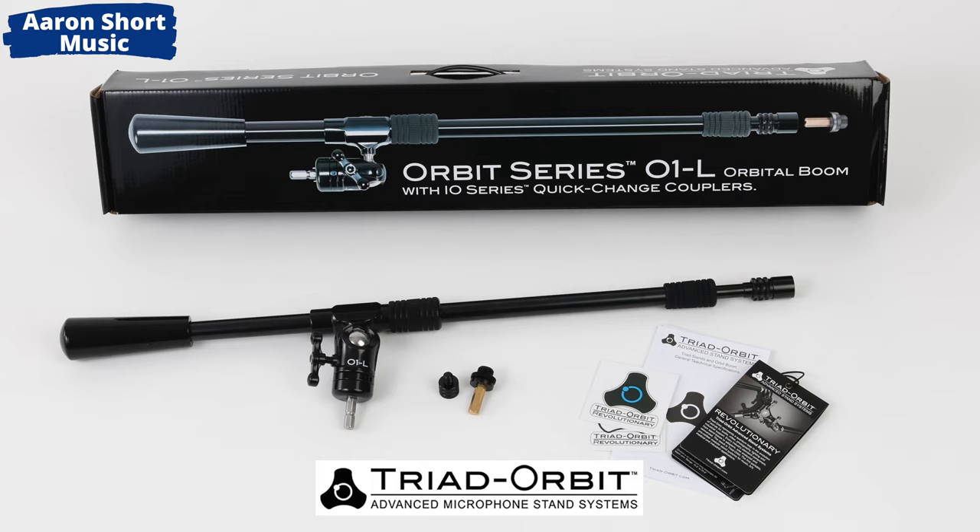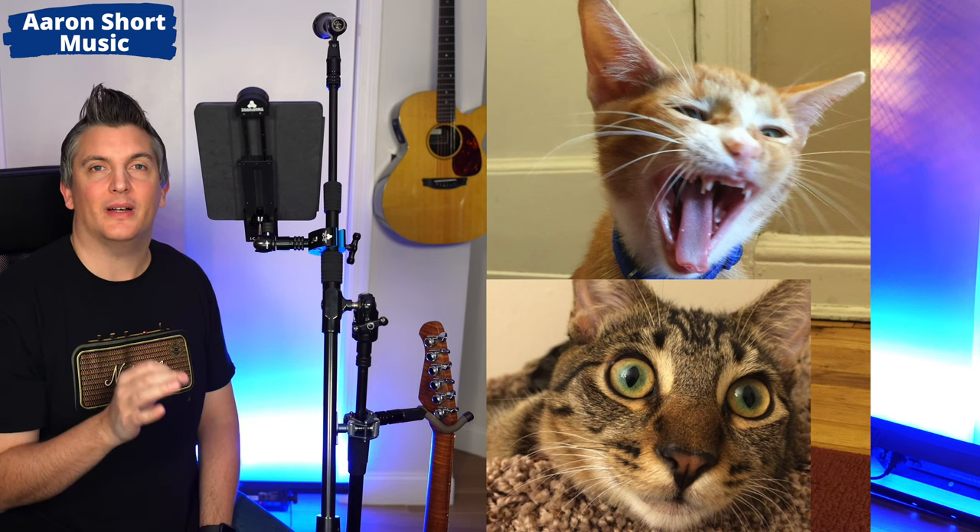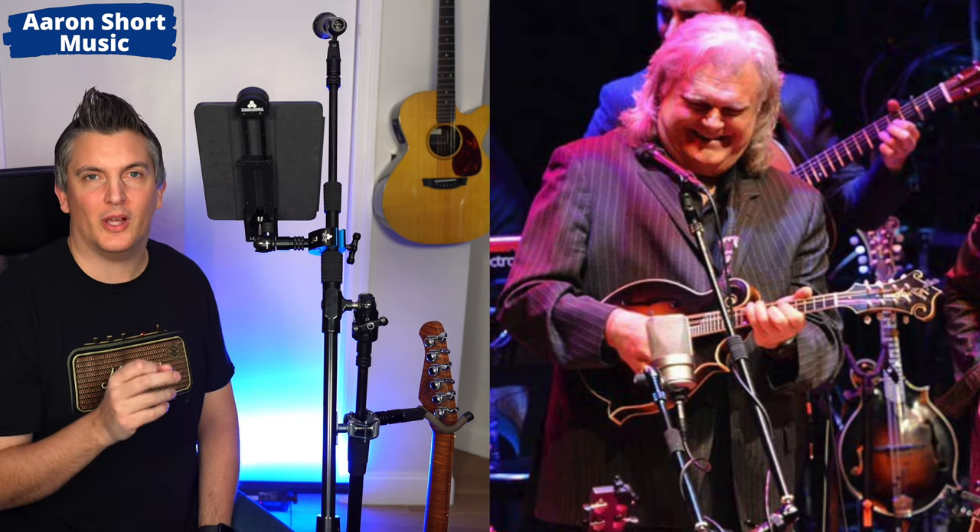Hi there, my name is Aaron Short and welcome to my YouTube channel. Today I'm talking about the Triad Orbit T3 microphone stand system. Now I know what you're thinking — he's going to talk about a microphone stand, I'm going to go watch videos of cats instead. Please don't go anywhere. If you are a singer, if you do any kind of live streaming, videography, or recording, I think you'll be really interested in this microphone stand.